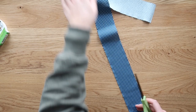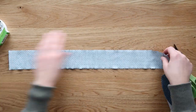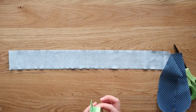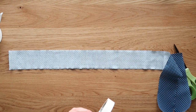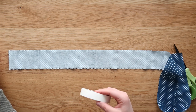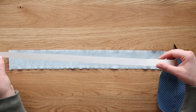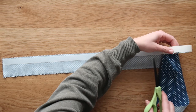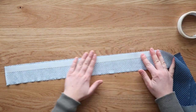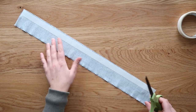Smooth out your fabric and iron it if need be. On my fabric rolls there was one seam in the middle, so I just ended up cutting along the seam instead of ironing. Grab your double-sided tape — here I'm using Scotch half-inch permanent double-sided tape. Just smooth it right onto the fabric. I find it difficult to get the tape to line up exactly against the edge, so I'll often smooth it close to the edge and then trim away on both sides.